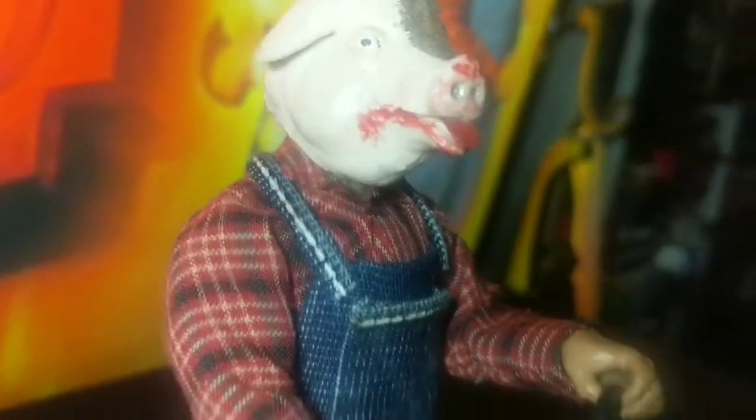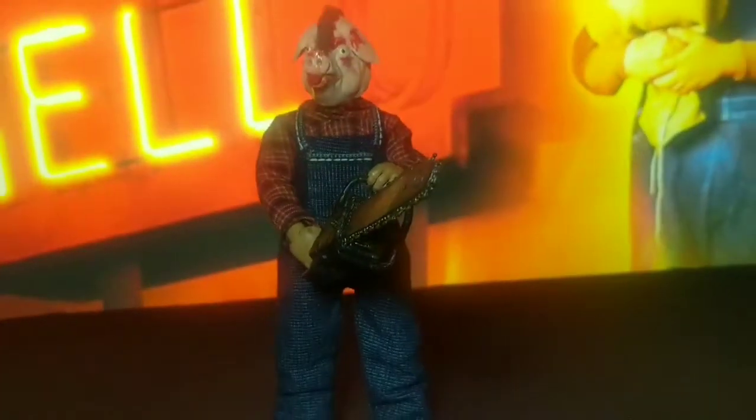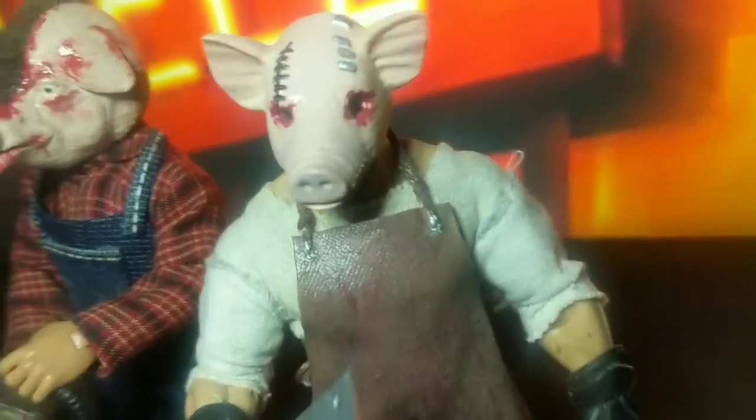A while back I did this custom figure inspired by a horror movie called The Butcher, and Pig Face also inspired his look as well. Here he is standing right next to Pig Face. One day I'll actually do a full review on this guy.